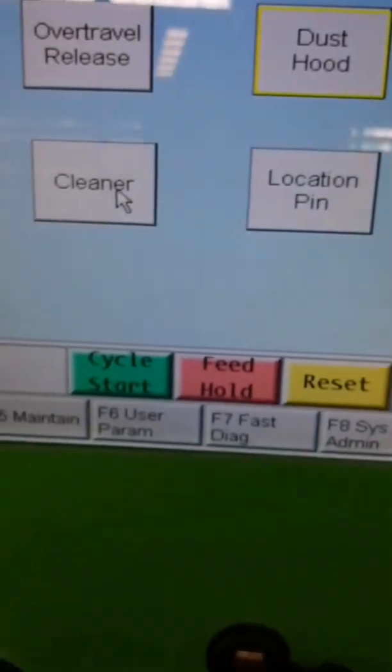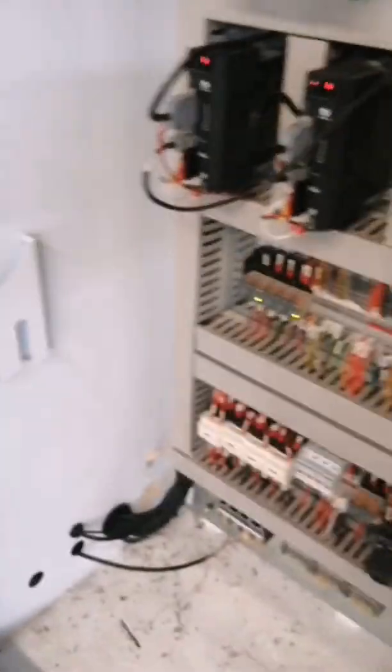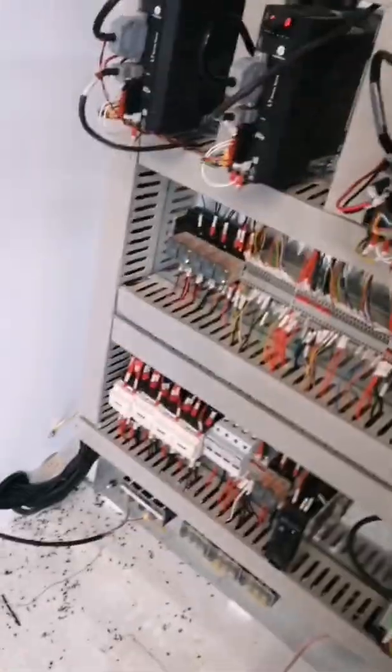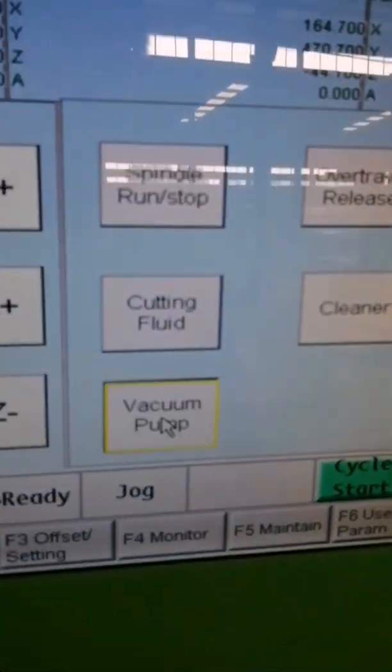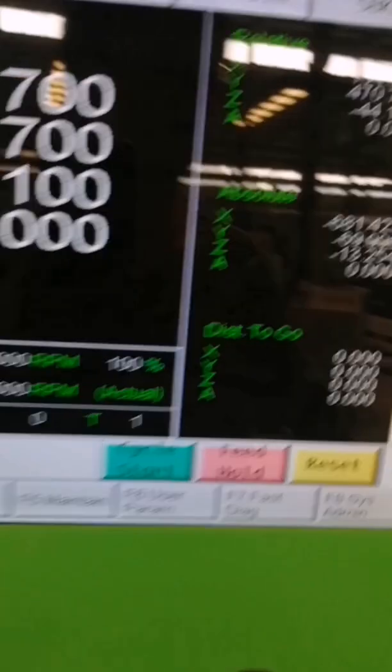Okay, cleaner. Let's go. Okay, this is a fresh. Okay, the damp fresh.